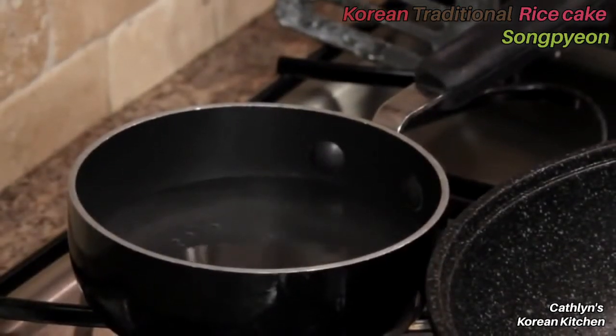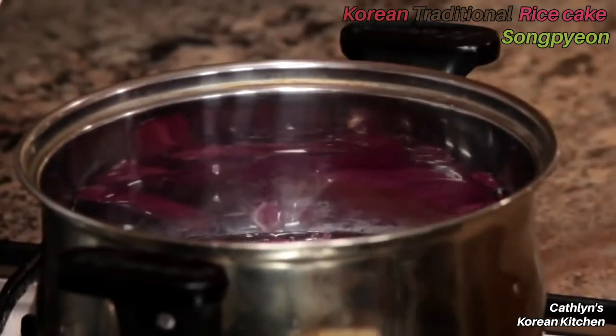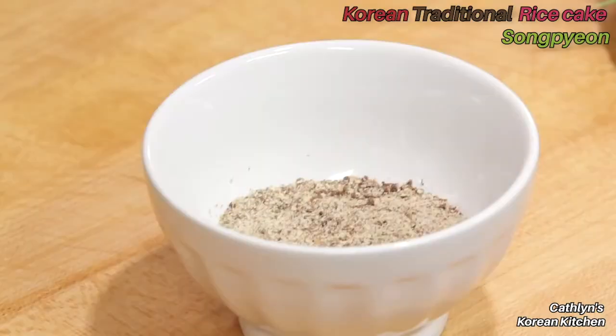I'm boiling some water here for my next recipe to make songpyeon rice cakes, and on this pot I have some beautiful purplish red cabbage leaves which I'm boiling to get a little bit of food coloring.